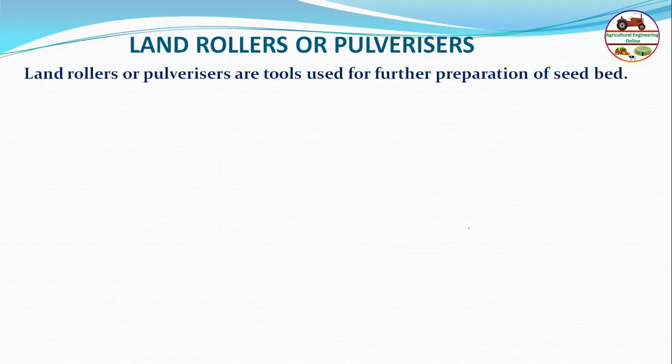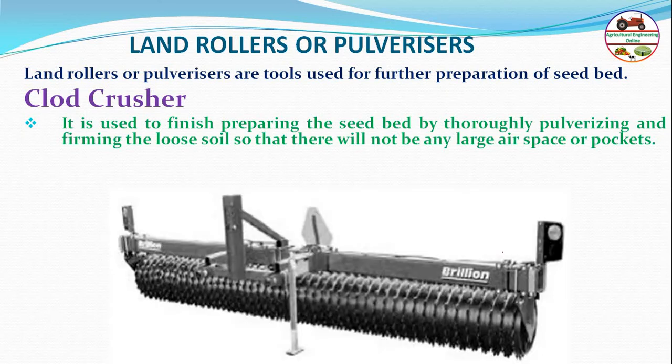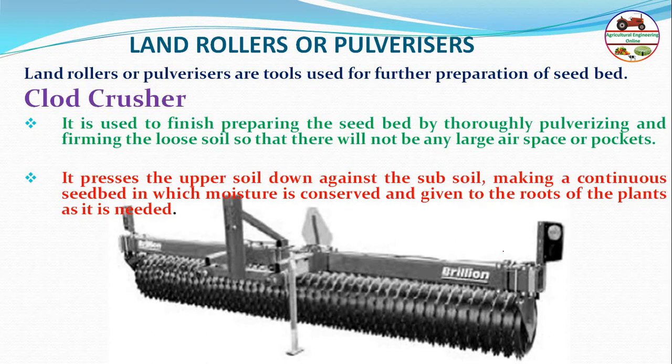Land rollers, also called pulverizers, are tools used for further preparation of the seed bed, crushing clods and finishing the seed bed by thoroughly pulverizing and firming the loose soil with slight compaction so there are no large spaces or pockets in the soil.